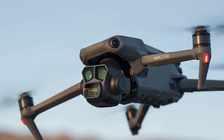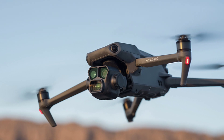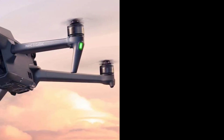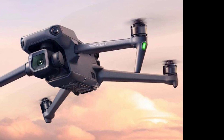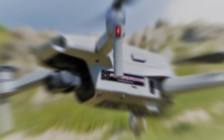DJI Mini 4 Pro Review. The best lightweight drone gains more power and smarts. Last year, DJI showed what was possible in a small drone with the Mini 3 Pro by fitting tons of technology and a high-quality camera into a sub-250g drone. Following that up was never going to be easy, but now, after numerous leaks, it's unveiled the Mini 4 Pro with a long list of new features.